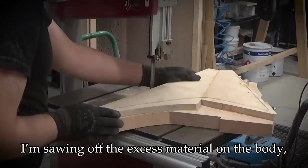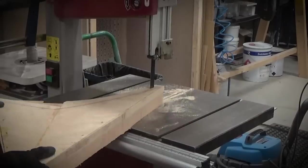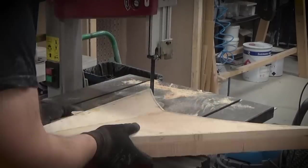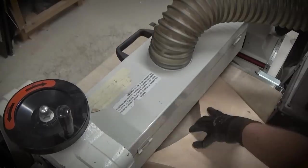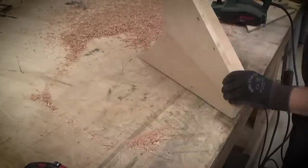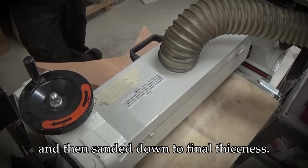I'm sawing off the excess material on the body and then sanding the top flat. The body is roughed down with a hand plane and then sanded down to final thickness.